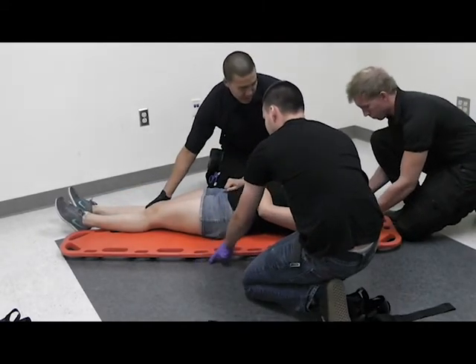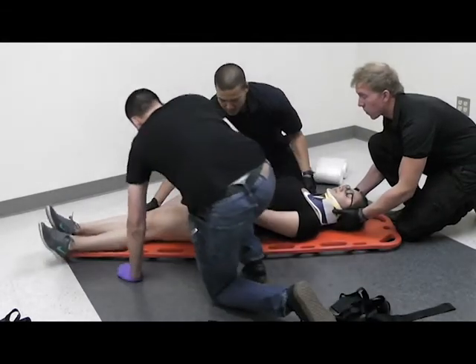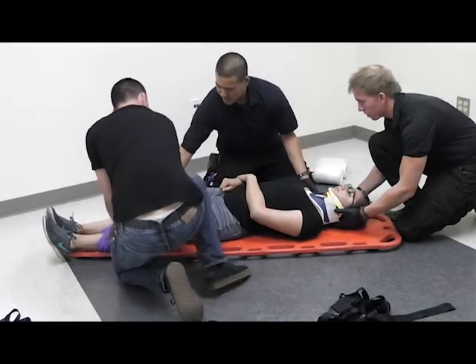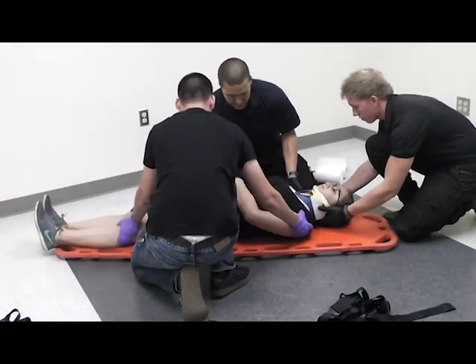Once the patient is in position, we can manually move her using a Z-drag. We will go down to the feet, grab on the side there — like this — Z-drag down, the other hand here, Z-drag down, and back up.